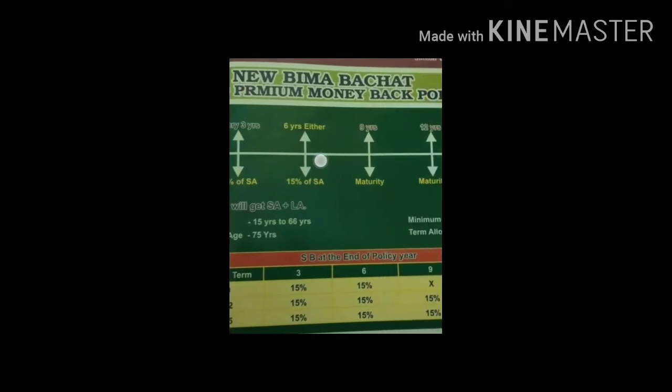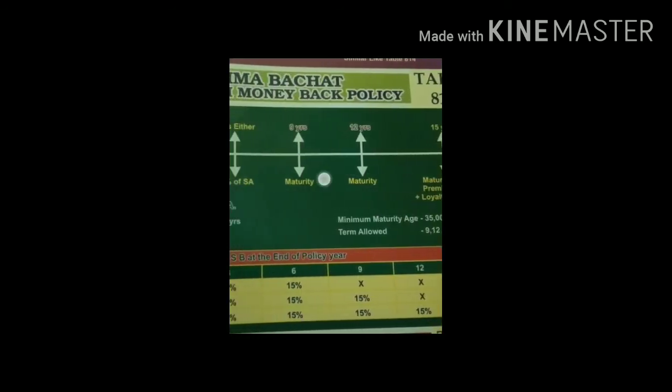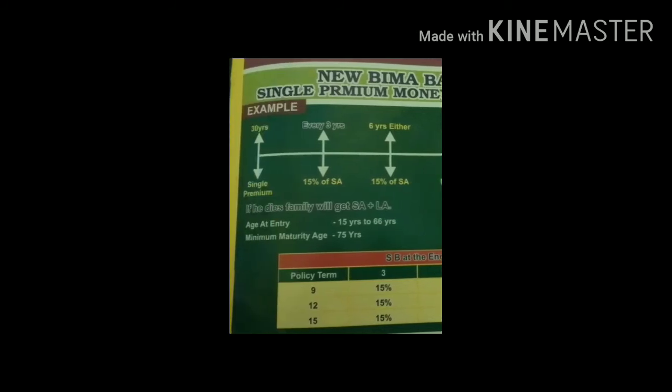They have a premium year after year. The 3rd year money back is 1,50,000; the 6th year is 1,50,000; the 9th year is 1,50,000; and the 12th year is 1,50,000.